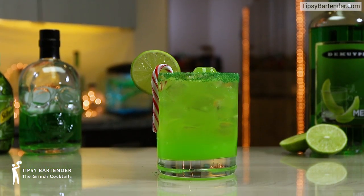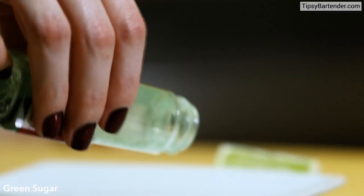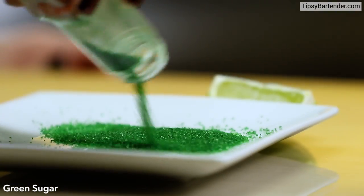The Grinch — that's right, who stole Christmas. This is his drink. Rim our glass in lime and we stick it in green sugar.